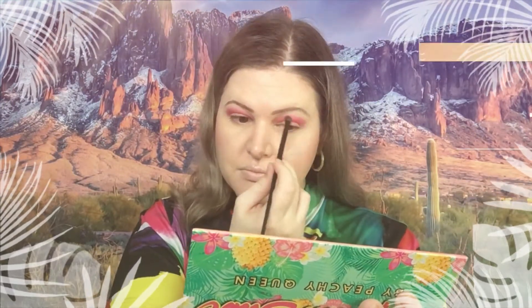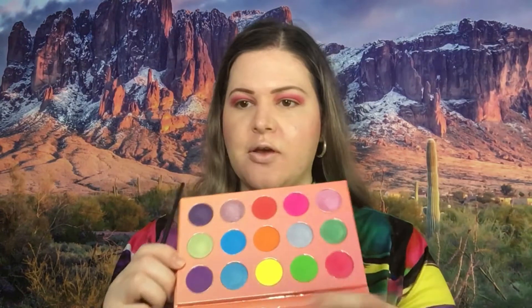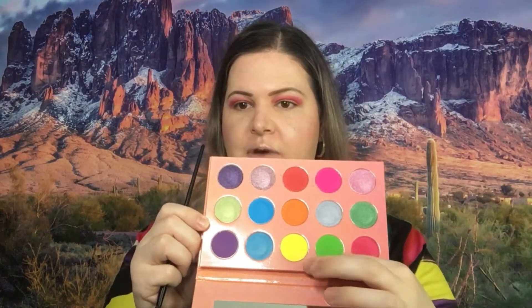I think I made a bit of a mess, so we're just gonna keep going and hopefully it'll turn out okay. I think I want to go in with this yellow color right here.